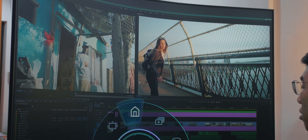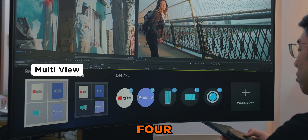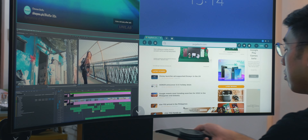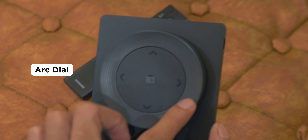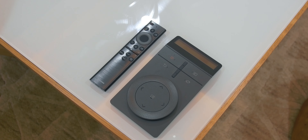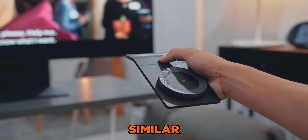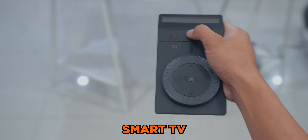One feature we really liked about the Samsung Odyssey Arc monitor is the multi-view feature, which allows users to display four screens at once on the 55-inch display. When you're done gaming, you can use the Arc dial — which serves as the monitor's remote — to launch the monitor's smart TV features. From there, you can watch your favorite series or movies, and the OS is similar to what you would find on a typical Samsung smart TV.